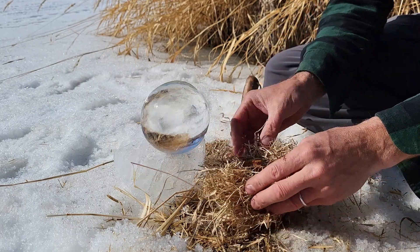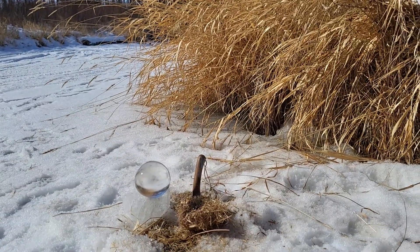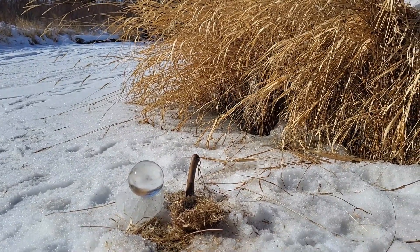Now this piece of chaga is good to go to start a fire. We can put it in our little nest and make a fire.